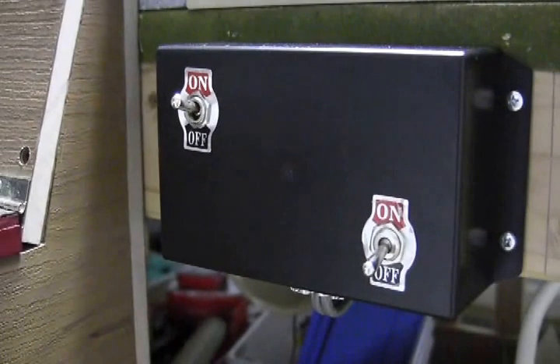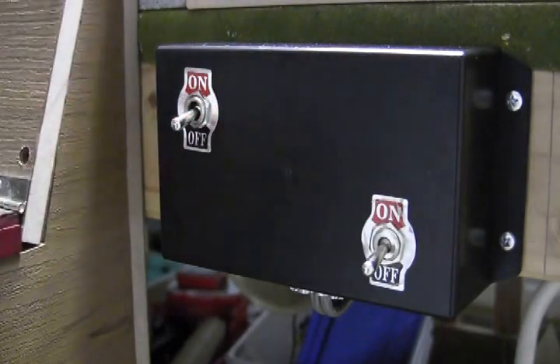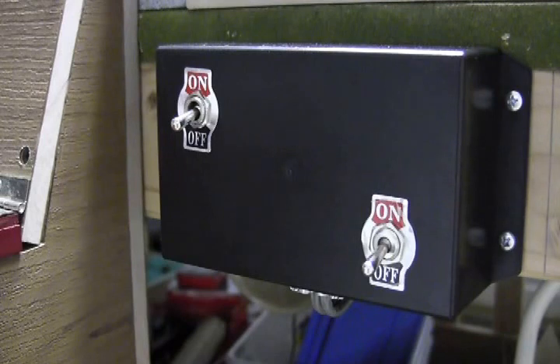And if you get too tired of watching the trains operate in the automated mode, you can just reach over here and flip the switch to the off position, and what that'll do is it'll turn the power off to the relays and then it'll also allow the two switches on either end of the passing sidings to operate independently of each other.